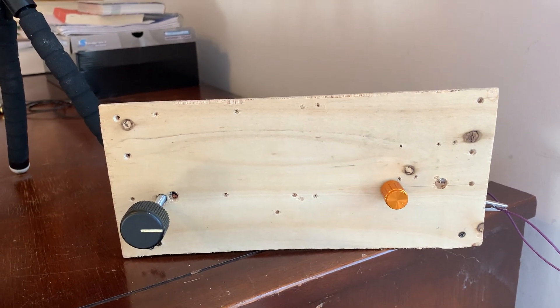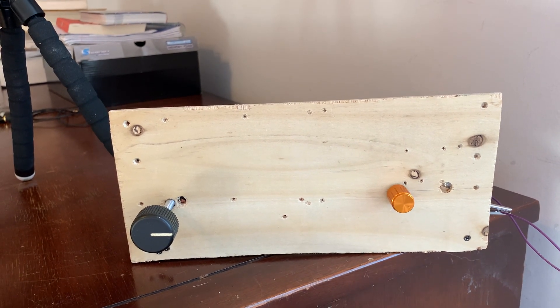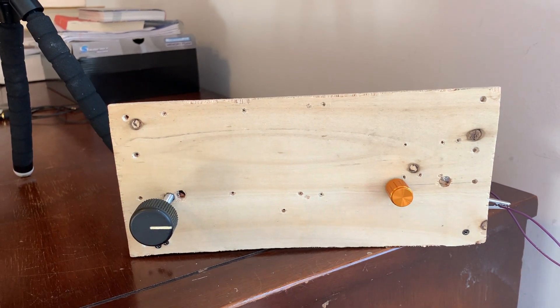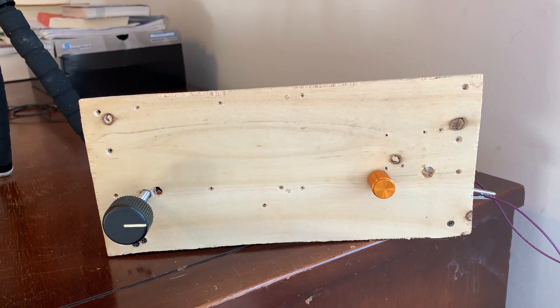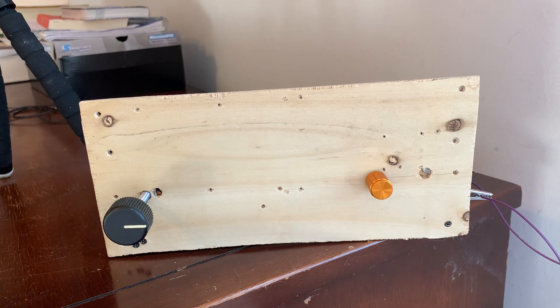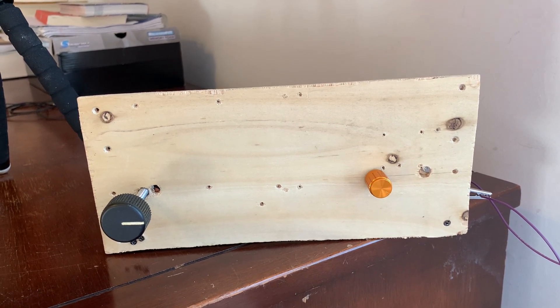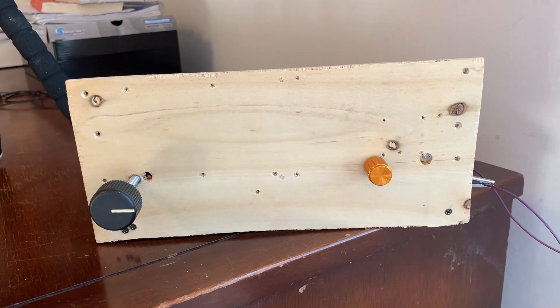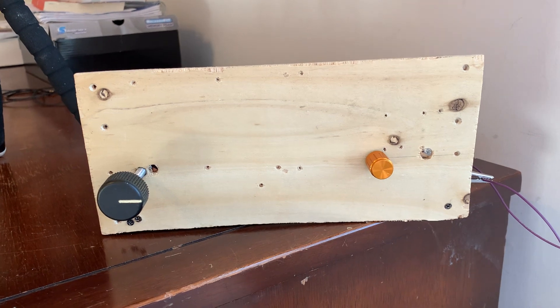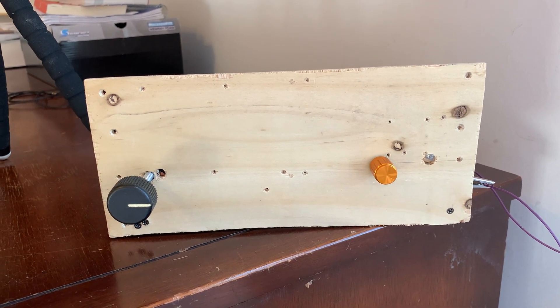The TJ40DC receiver project is approaching conclusion. Some of the students have built all four boards and are ready to do the final assembly integration. We think within the next month or so, some of these receivers will be coming on the air. We hope that by the end of the semester, all 15 of them will be receiving.